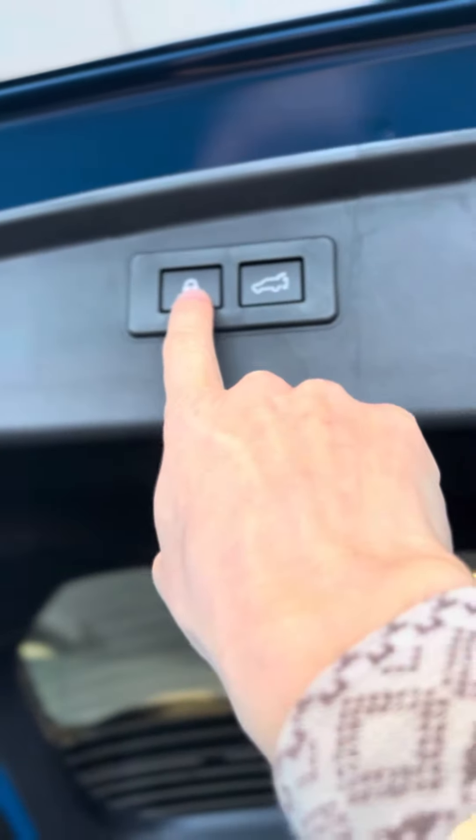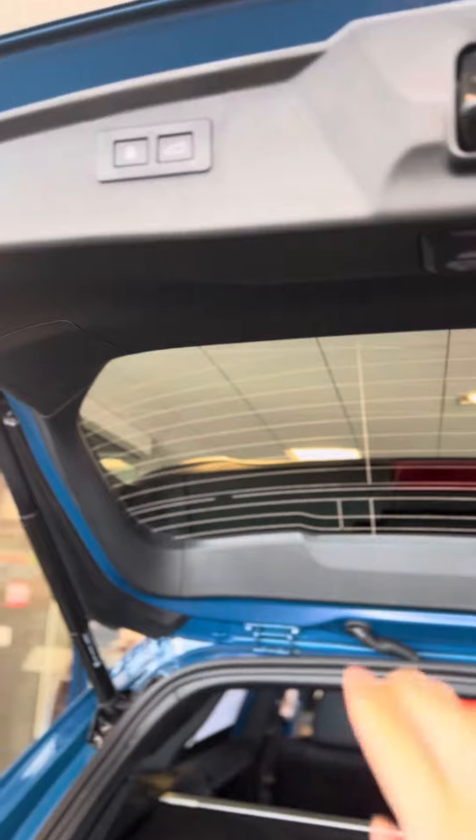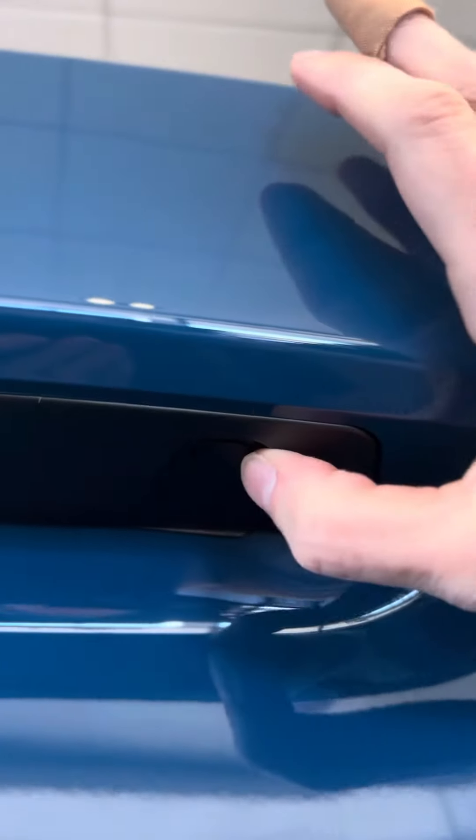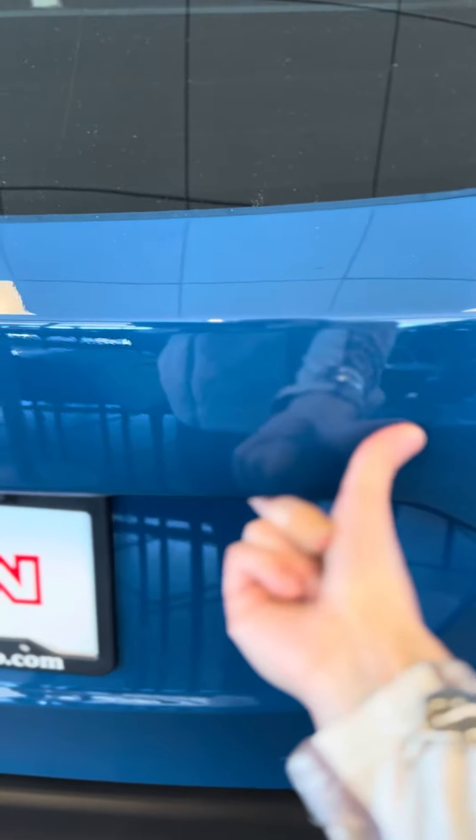So if you're leaving, you've taken your bags out of your trunk and you're going into the store or whatever, you can hit that button. The trunk will go down. I'm not going to do it now because one of the doors is open. So we're just going to shut the trunk and I'm going to show you something else. See that button right there? If you had forgotten to hit that lock button, you could hit this button here and it will lock all the doors in your Outback.